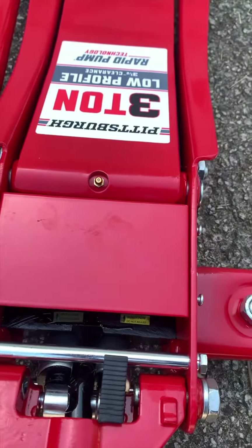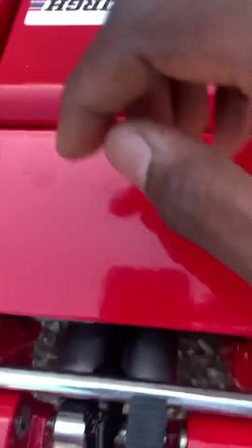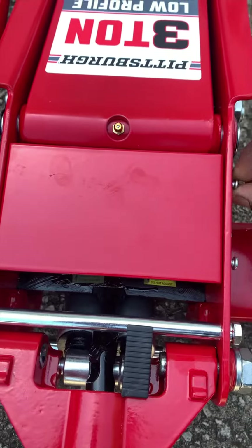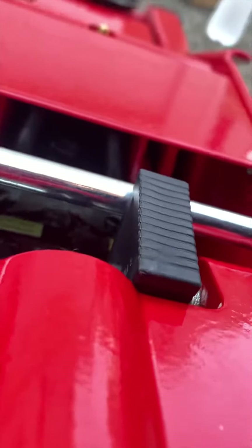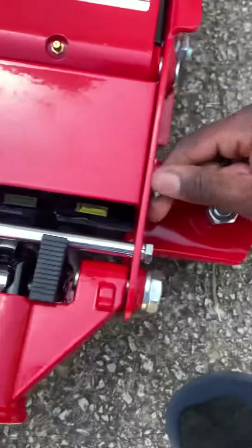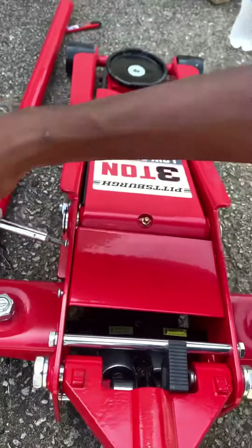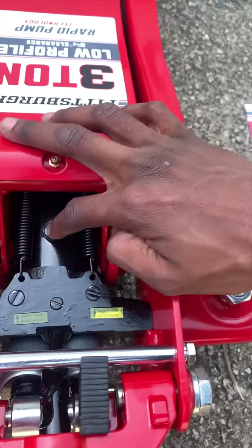The first thing you basically want to do is take this plate off. It has four screws in it — one, two, three, four Phillips heads. Once you take these off, you'll get access to a plug down there. You probably can't see it now, but once you take these four screws out and access this plug here...